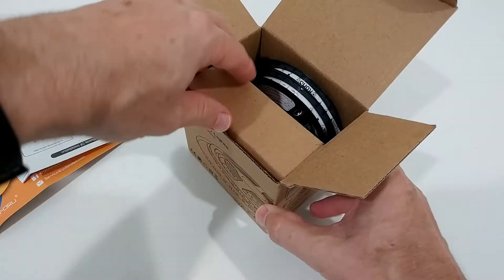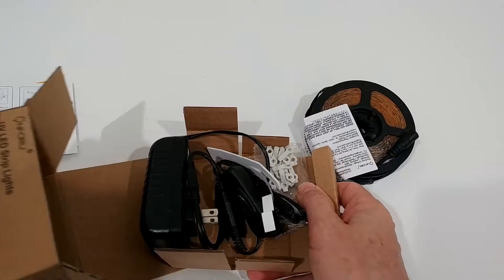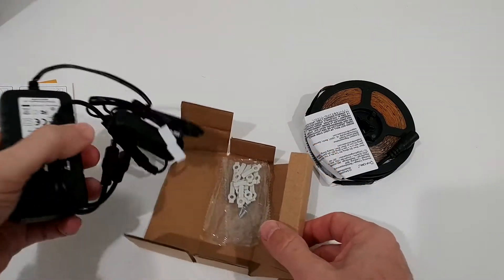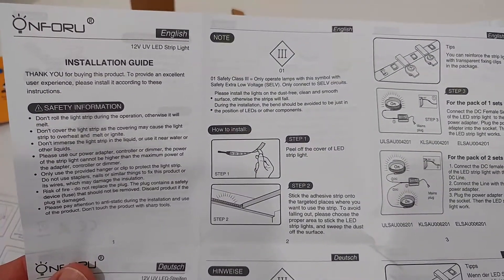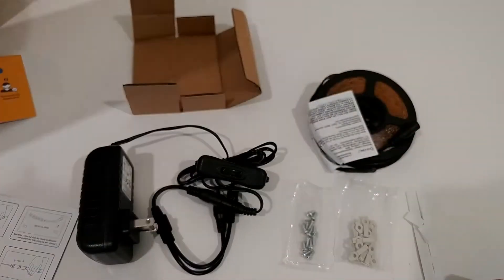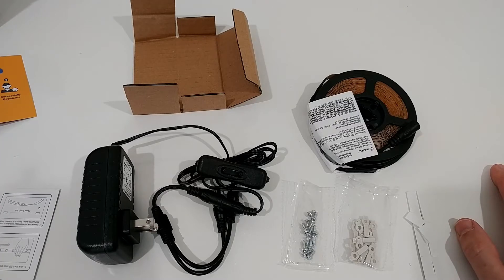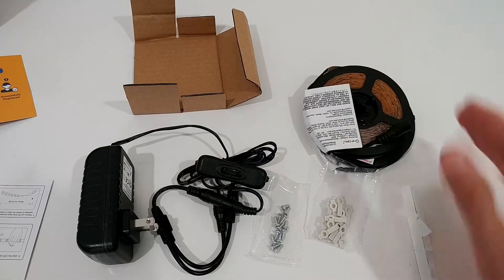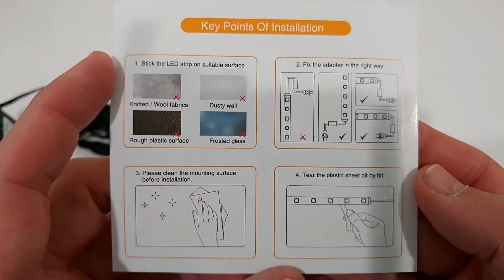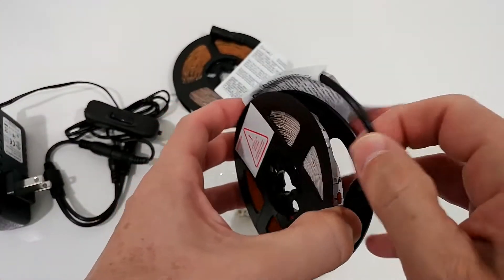Let's see what we get in the box. We get a lot of information, a quick manual, the LED strips, a lot of mounting material, and the power adapter. The manual comes in many different languages. They also have a website and support — they're really a good brand that produces a lot of different things, so you can expect good support if you need it.